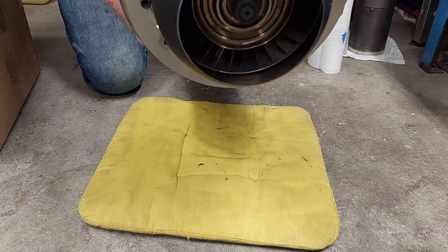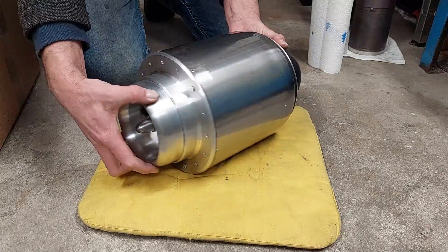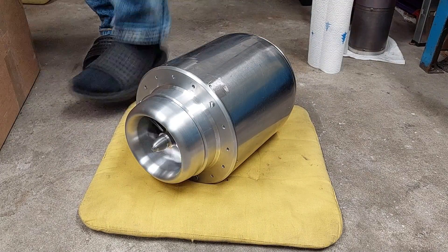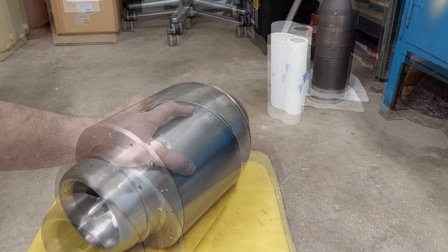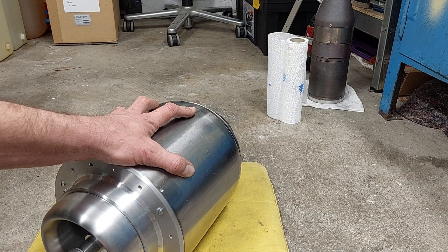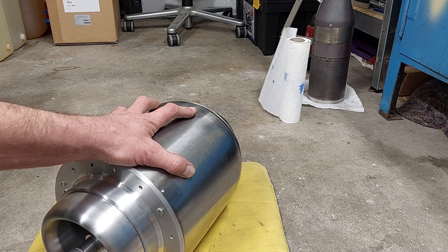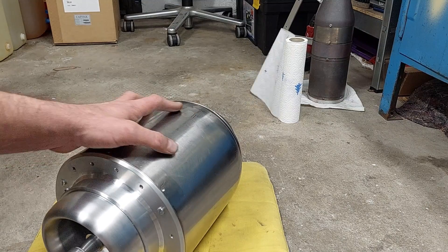Wen es interessiert: 500 ml war meine Schüssel. Und was mich ziemlich erschreckt hat, ist der erste Test mit dem Starter – was hier hinten für eine enorme Luft schon herauskommt. Also, das ist schon eine ganz andere Hausnummer wie vorher.